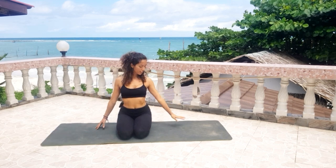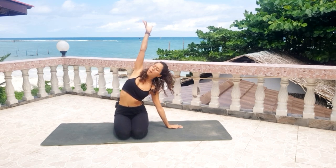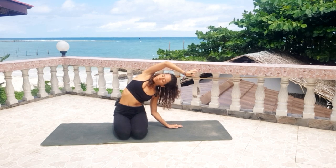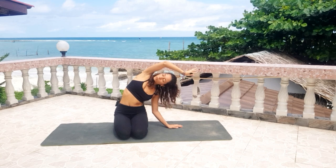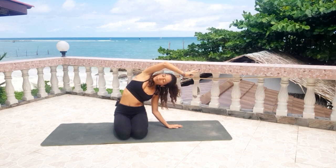Come back and change sides. Left hand on your mat, right arm up, bend to the left. Three breaths, two, and one.